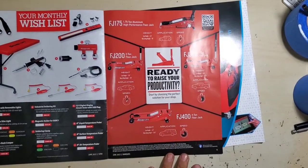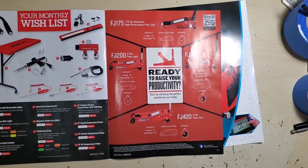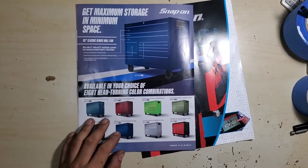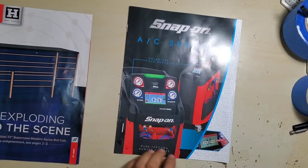Floor jacks are on sale — 175, 200, 300, and 400 ton. Then we've got some classic service roll cabs on the back. We also have their AC service flyer.